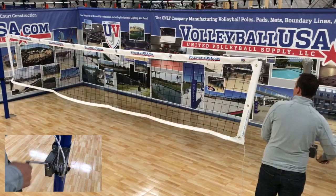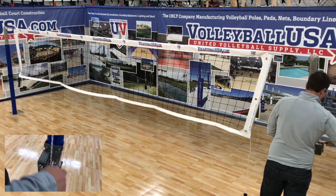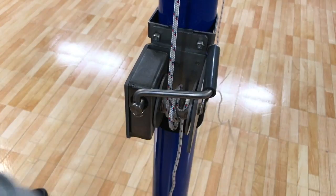Here Mike is tightening the volleyball net at the top with our stainless steel worm gear winch. You'll notice that the worm gear winch does not have a removable handle — many people lose removable handles, so ours folds neatly in place.